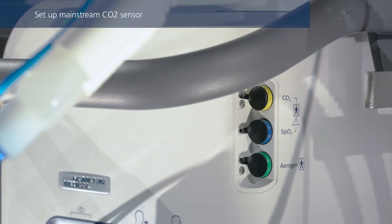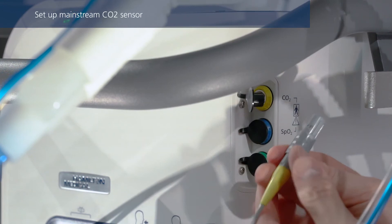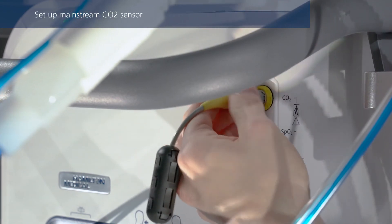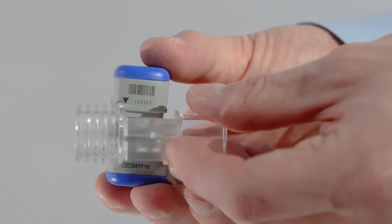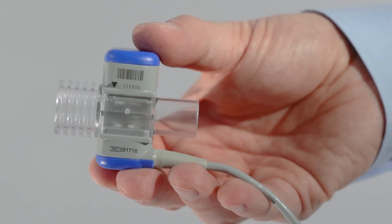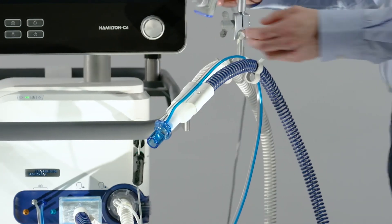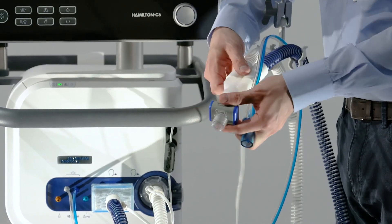If you are using a mainstream CO2 sensor, connect it at this point to the corresponding connection port. Slide the CO2 sensor onto the airway adapter. Align the arrows on both components and press them together until you hear a click. Then connect the sensor with the airway adapter to the breathing circuit before the flow sensor.